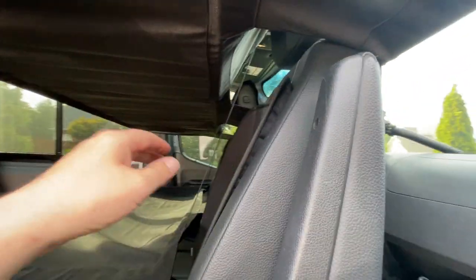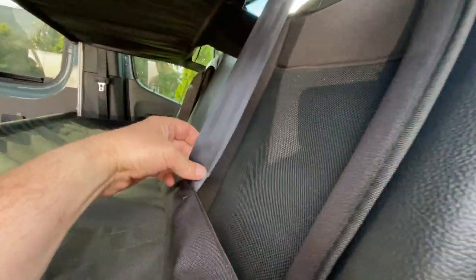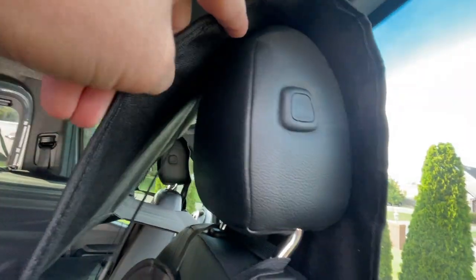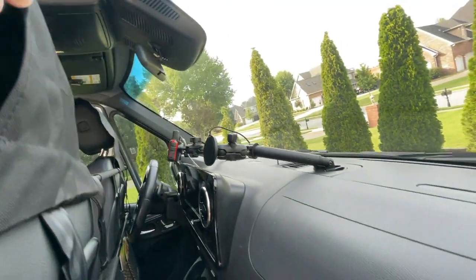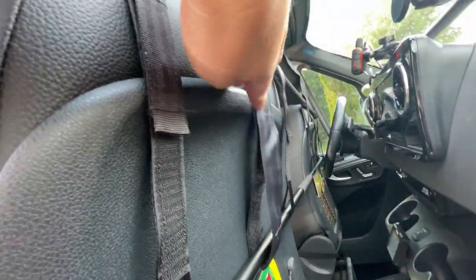So I'll go over how the straps work. There's one on each side — this one loops up, goes over the headrests, and goes through a little loop you'll see there. It comes out right here and then loops back on the bar to itself.